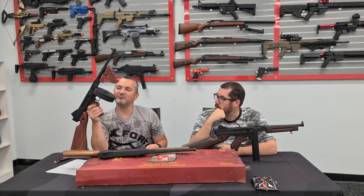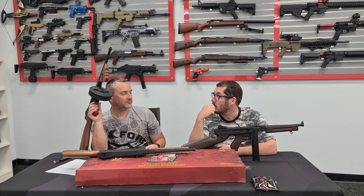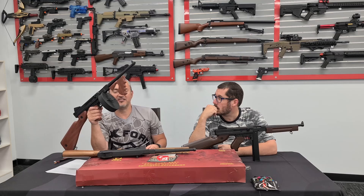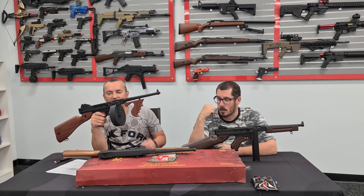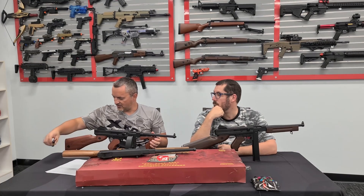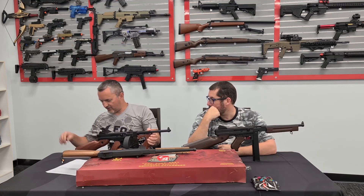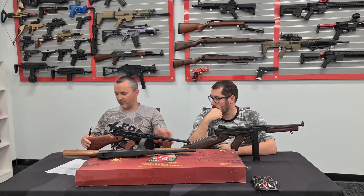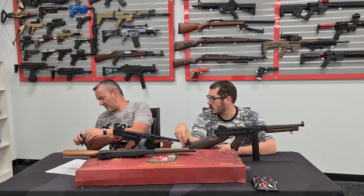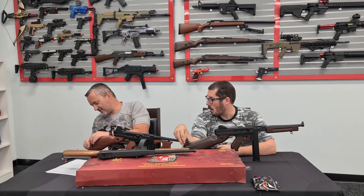The drum mag will probably hold a few hundred gels. Ray from the store said it holds a small speed loader full - about five to six hundred - which is pretty good. If you're going to be looking to swap your batteries, you can swap them to XT30, which we do have, or you can change the plugs on your blaster.